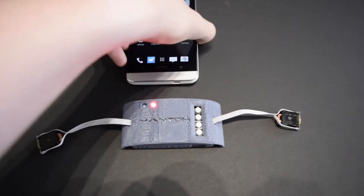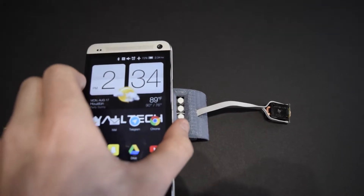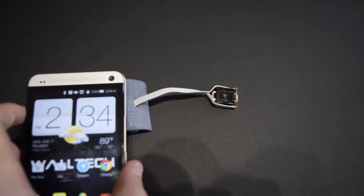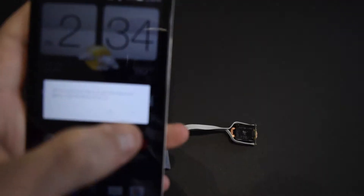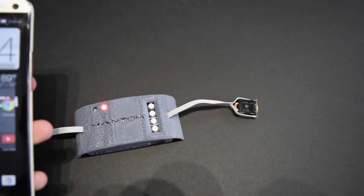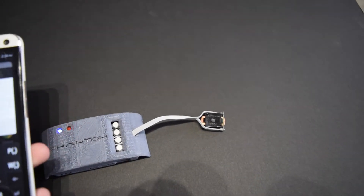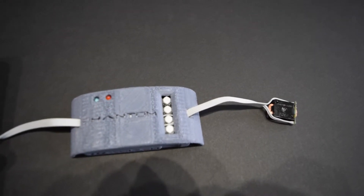So I'm going to pair over NFC now. So if I tap this here, find the antenna in the right place. There we go, connectable. So I can hit yes on this and we should watch the status lights change. I can type in my password, pair, there we go, connected.